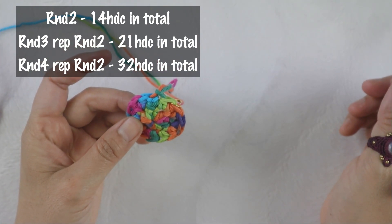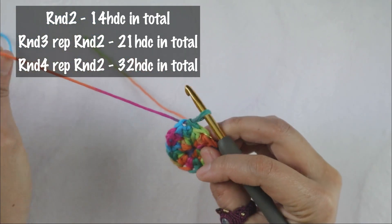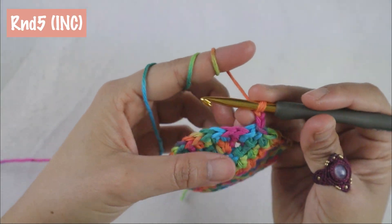Close round two. In round two we have made 14 half double crochet. When you repeat that pattern in round three you'll have 21 half double crochet, and in round four you'll have 32 half double crochet. Make sure to move and add the stitch marker every time.